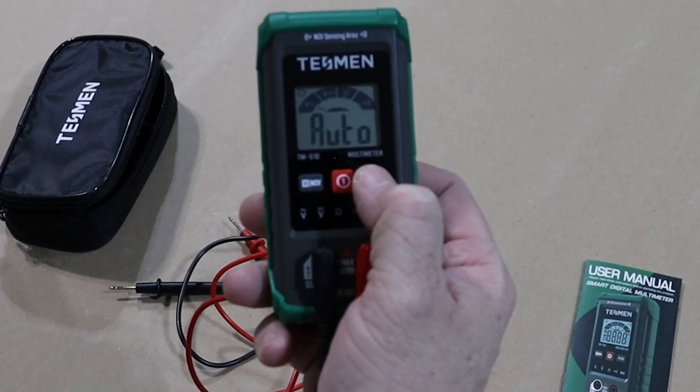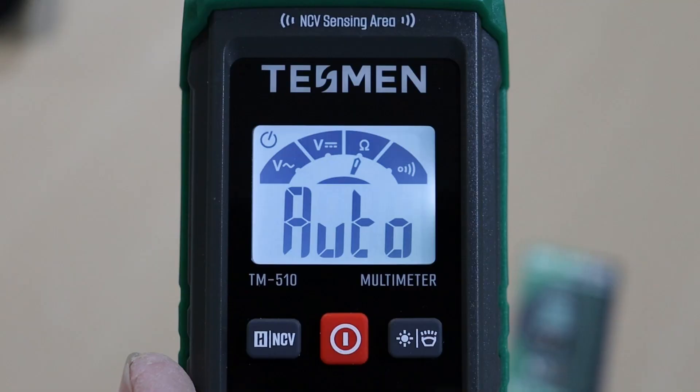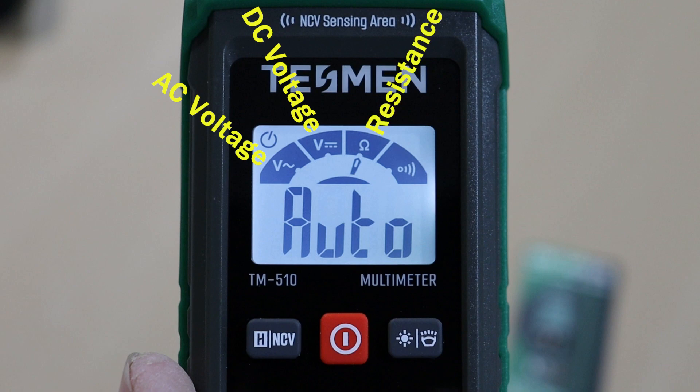This comes with a backlight and its own built-in flashlight — you can see that black arc at the top. From left to right on the dial, you have your AC voltage, your DC voltage, your resistance, and then a continuity tester.